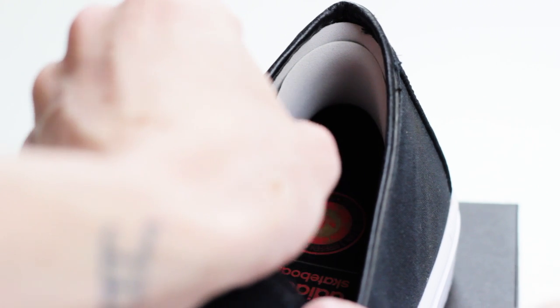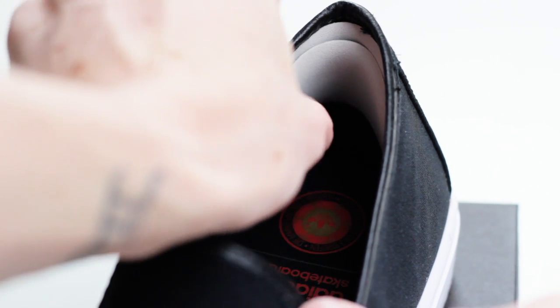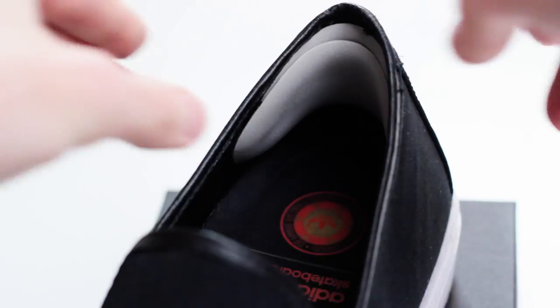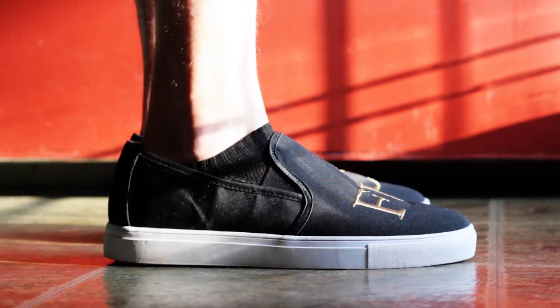After applying the first liner, I would suggest trying on the shoe and seeing how it feels. Some people might just need one heel liner, but some will need two like me — so you're just going to repeat the process and put another liner on top of the liner you just placed inside.